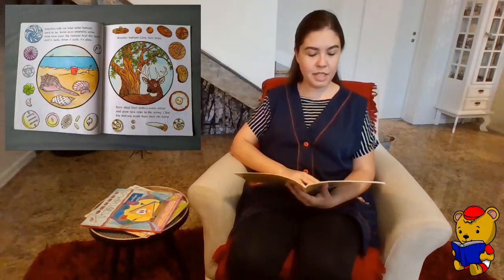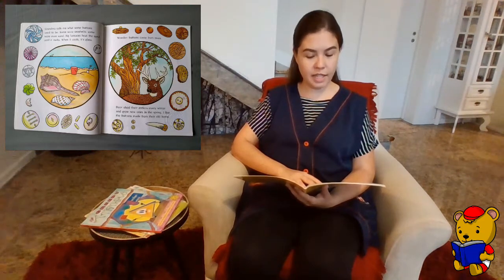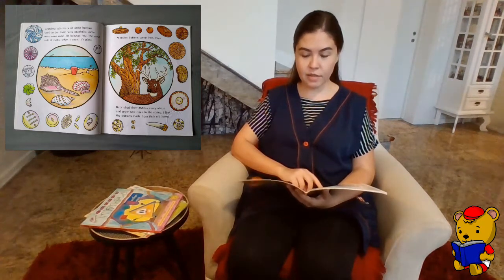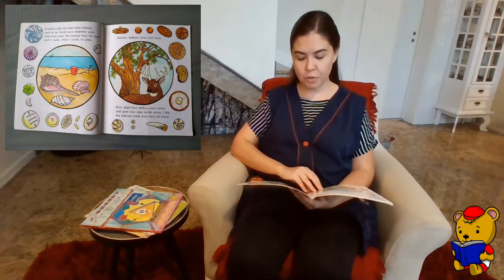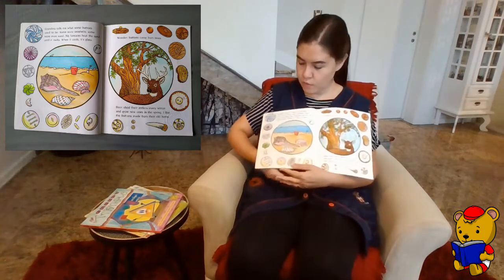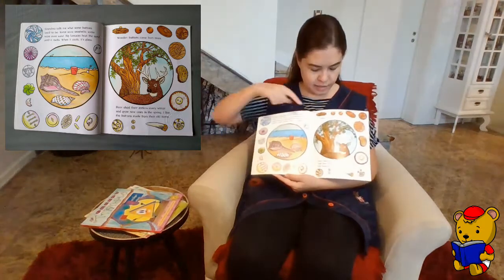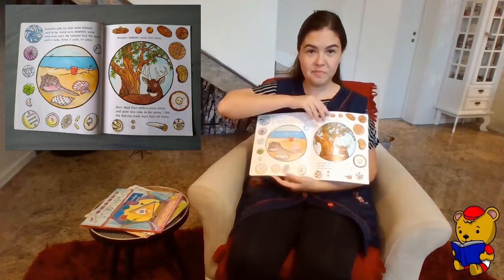Grandma tells me what some buttons used to be. Some were seashells, some were even sand. Big furnaces heat the sand until it melts. When it cools, it's glass. Wooden buttons come from trees. Deer shed their antlers every winter and grow new ones in the spring. I like the buttons made from their old horns. So, some buttons were seashells, some are made of glass, some are made of wood, some are made of antler.